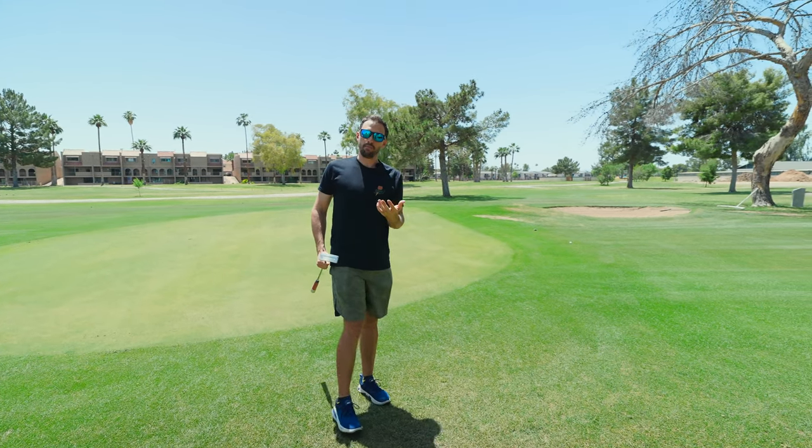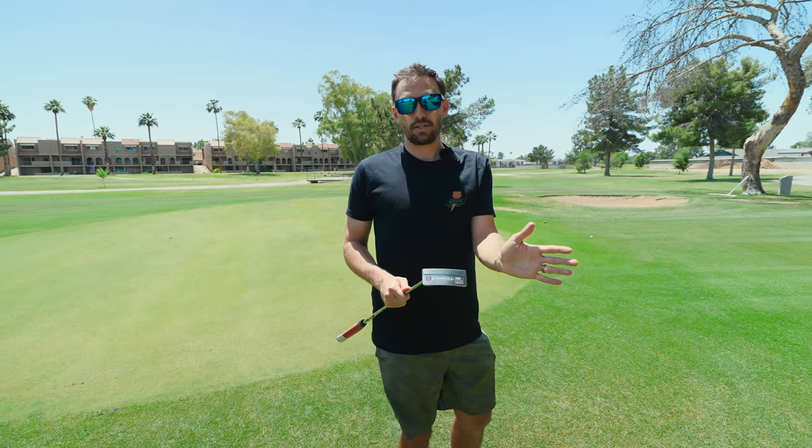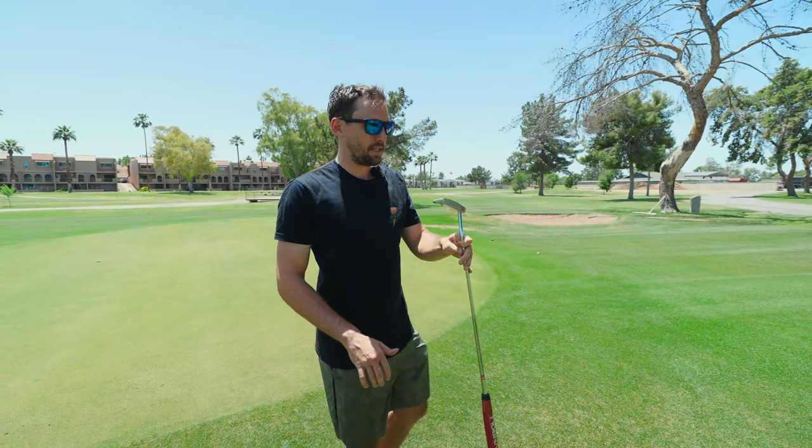A lot of the reason people miss putts is because of speed — you're not getting it there or you're hitting it too far. This putter has just helped with that. If you make one more putt per round, that is so helpful, and that's why I highly recommend these.